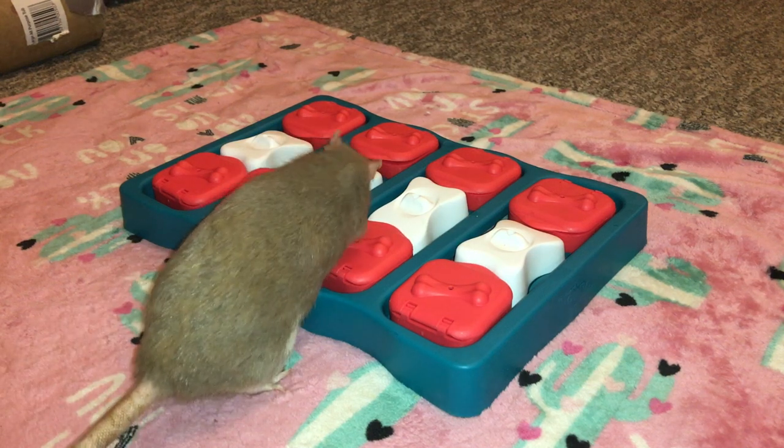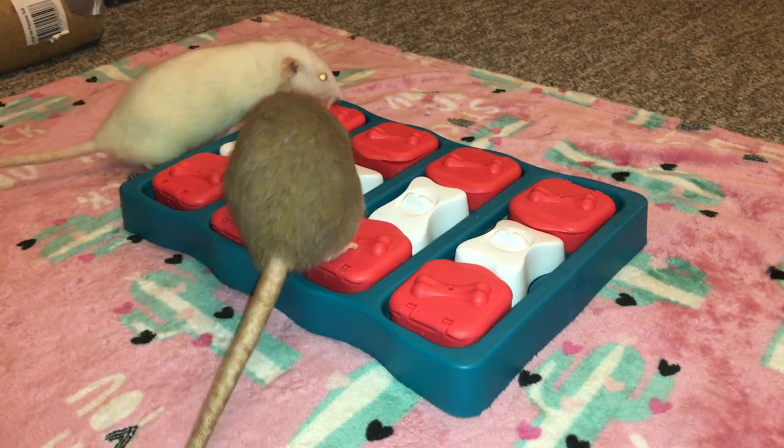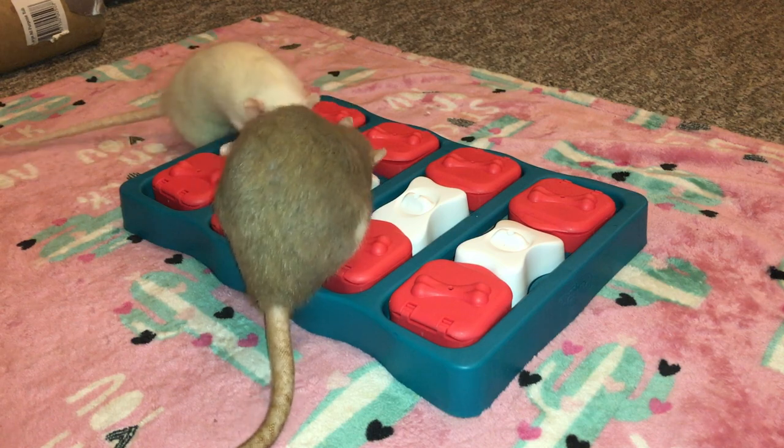Hey guys, shout out the rat, and for today's Foraging Friday, I will be reviewing this dog foraging toy right here.